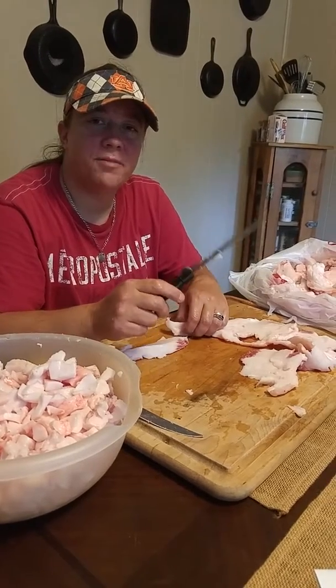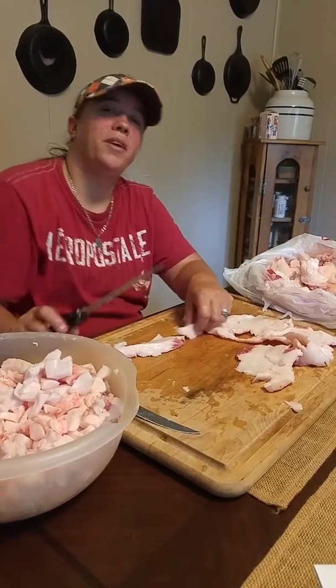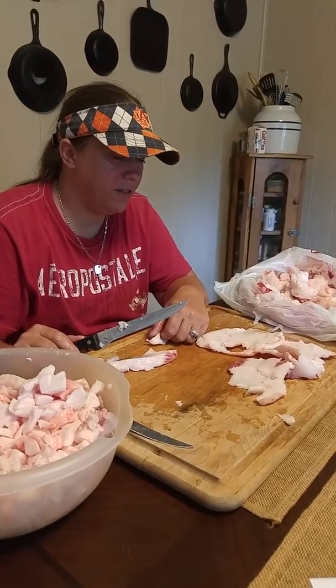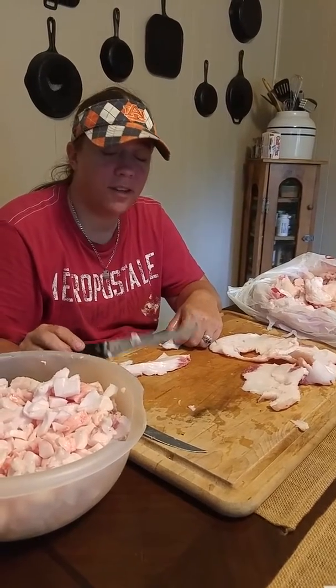Hi, I'm Melody Studdard and I'm coming to you from Trinity Farm and Apiary. Today what we're doing is we're making lard, homemade lard.